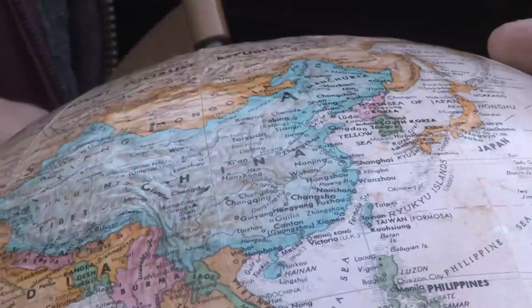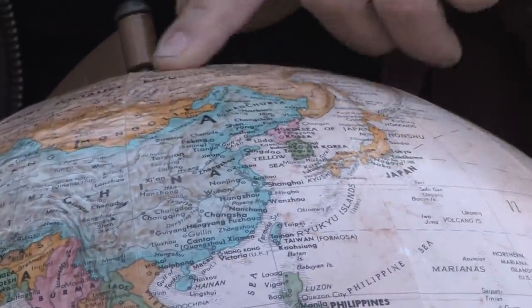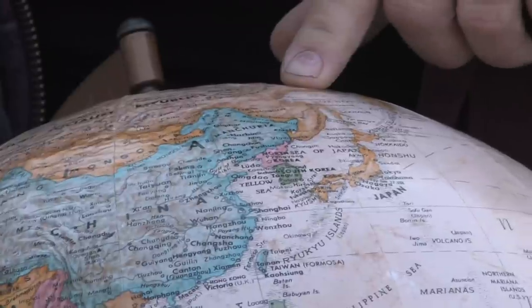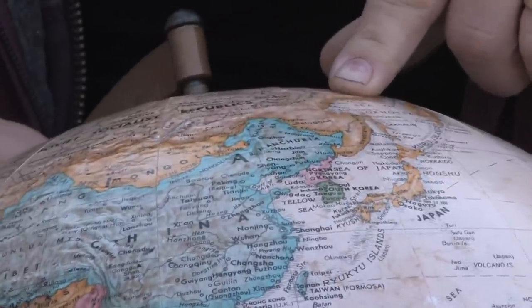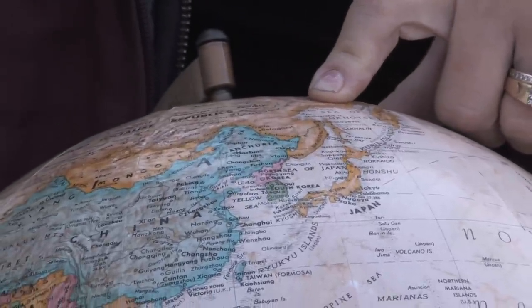They're pretty hardy, down to probably even the third or fourth zone. They are native to China and Japan and even into Russia and Siberia, so they can handle quite cold temperatures and they have beautiful bright blue flowers.